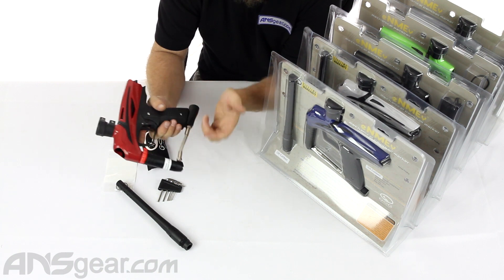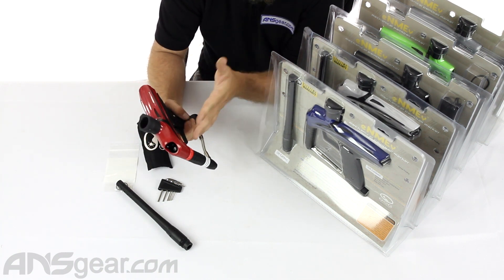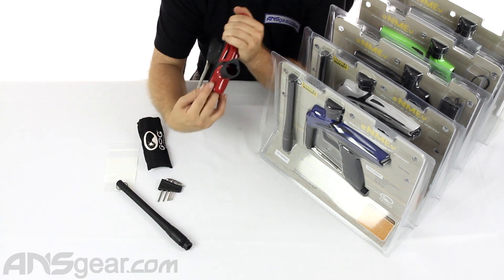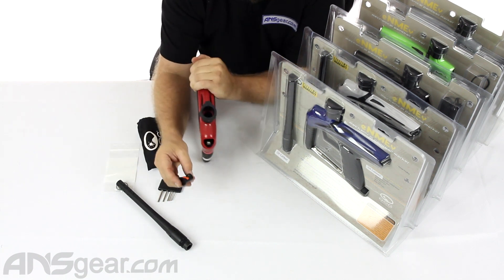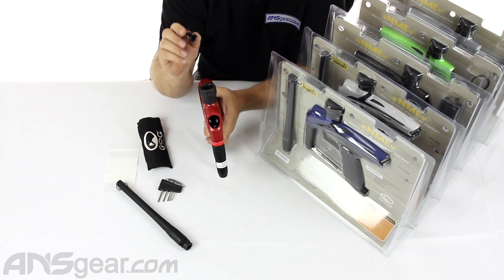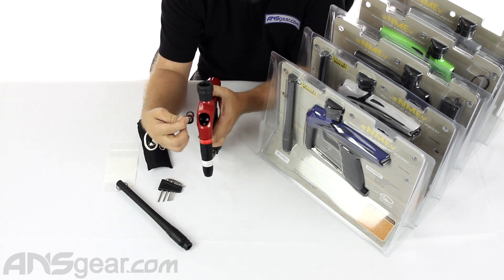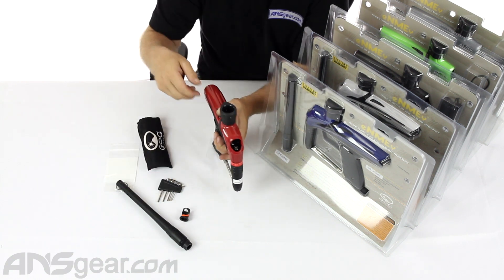Safety on the side right here, same ASA setup at the bottom — it's all exactly like the 68 cal version, except that there's an adapter inside the breach here. Pull that out: it's kind of like an eye pipe system you'd see in a dye gun, but this modifies the original breach assembly to accept the 50 cal paintball. It's got new detents in there for a 50 cal setup. This just drops right in and is held in place by the barrel.